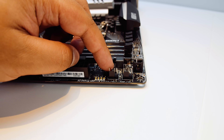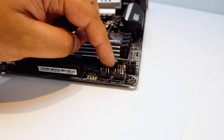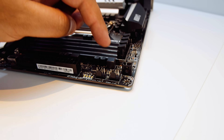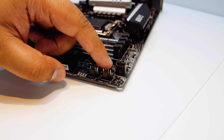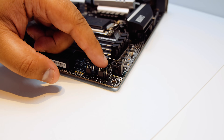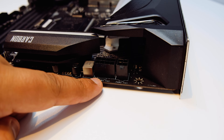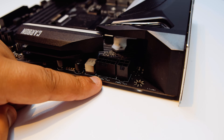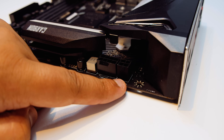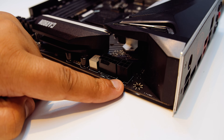Next up are two PWM connectors — one for a system fan and one for an AIO pump connection. There's a Corsair RGB header, which is very nice, as well as another 12 volt RGB header sitting right behind it. There's also an 8-pin EPS CPU power connector as well as another 4-pin connector, just in case you've got one of the newer 9th Gen CPUs that draws a little bit more power.